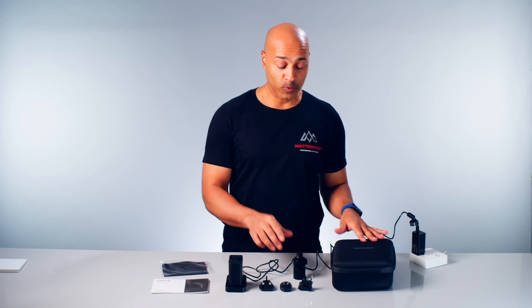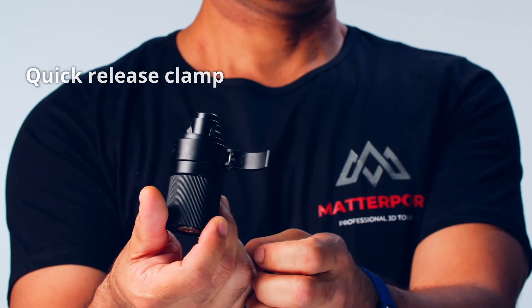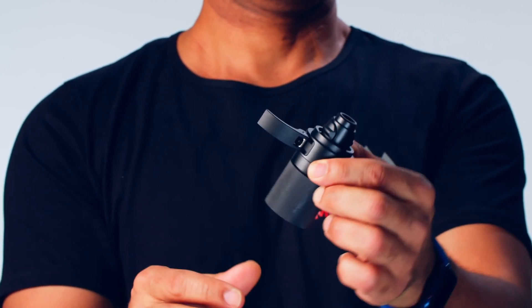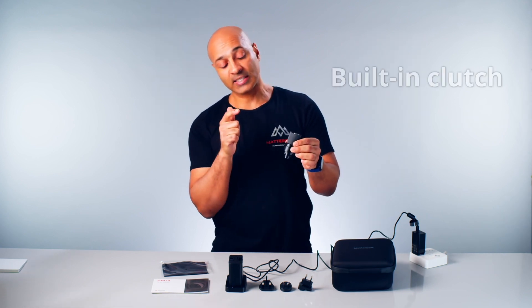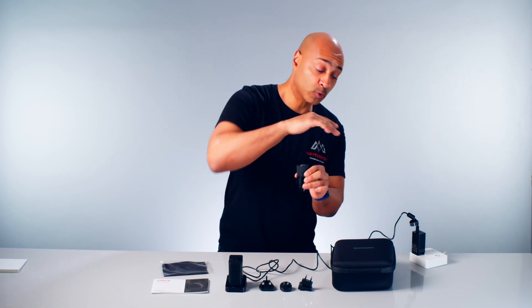Also in the box we find the quick release clamp, which looks very different from most quick release clamps. It has a quick release mechanism that shuts down, and it also has a built-in clutch which allows you to turn the Matterport Pro 3 camera around if you need to do so.